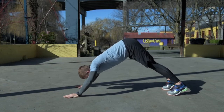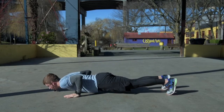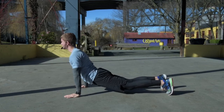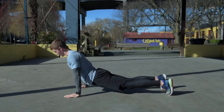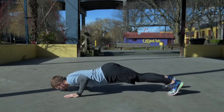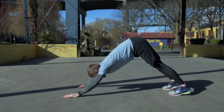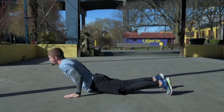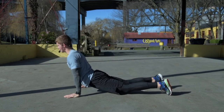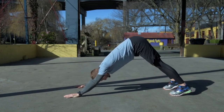If you feel comfortable doing that, we're going to go nose towards the floor and then drag that nose along the floor, going into sort of an upward-facing dog but up onto our toes. Then we reverse that motion — nose back to the ground and press all the way back up into the original position. Nose to the floor, drag the nose along the ground, come up into a modified upward dog, then press back into your downward dog.